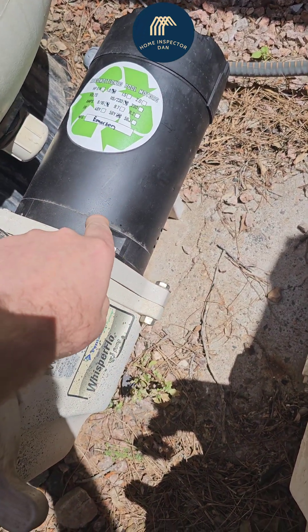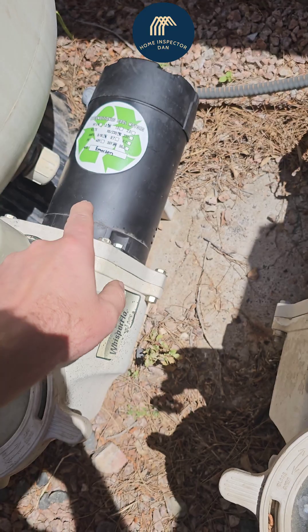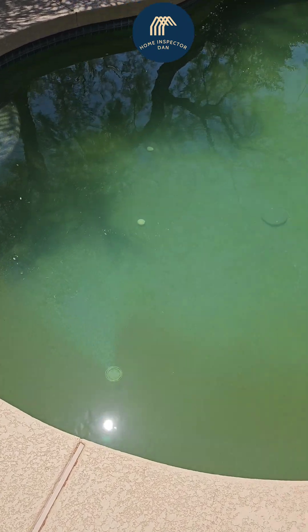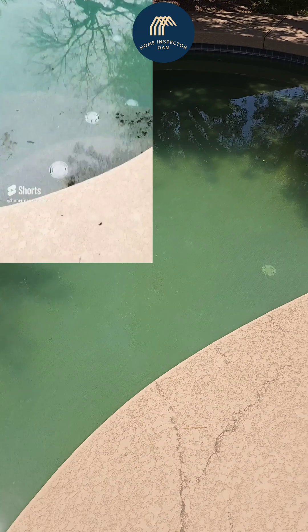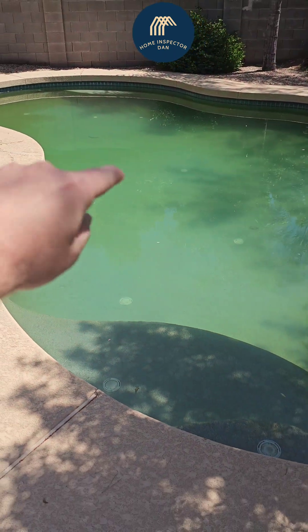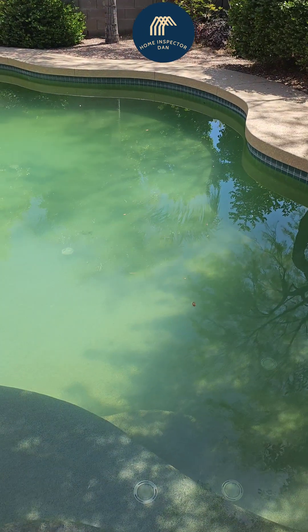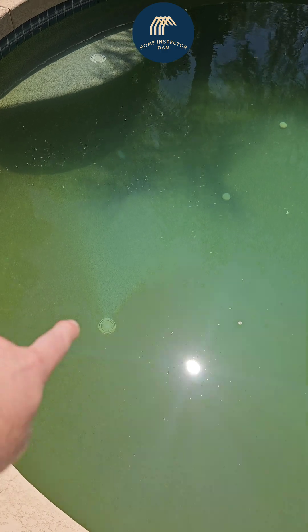We just had our pool motor replaced — not the filter itself, but the motor because it went out. We haven't had the pool working for about a week. The bad news is the pool water is ridiculous. We haven't drained this in a couple of years. We can see all this debris, which tells me the pool isn't rotating the way it should because it should do 360.